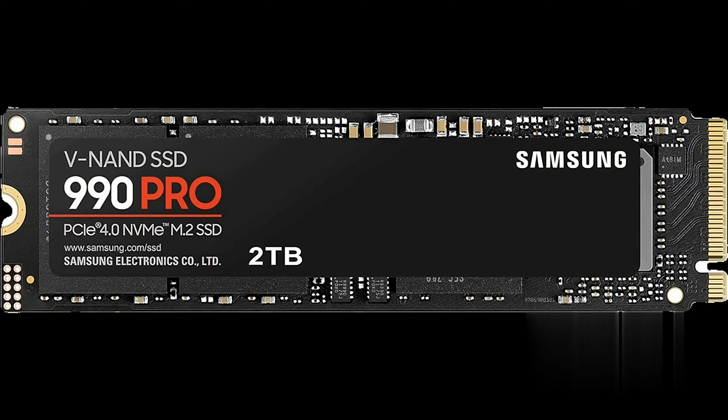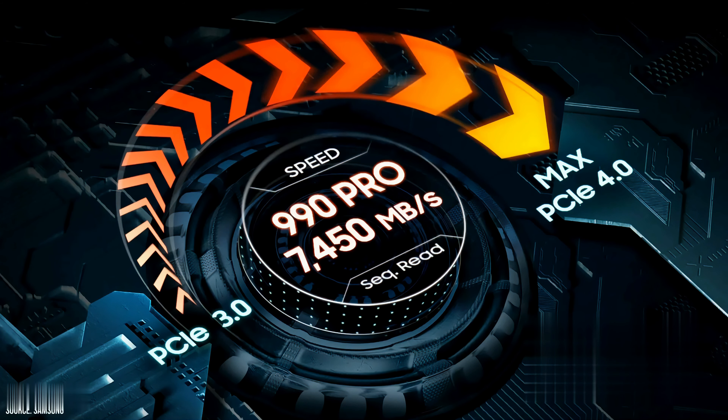Hey there gamers! Looking for the ultimate upgrade to turbocharge your gaming experience? Look no further than the award-winning Samsung 990 Pro Gen 4 NVMe SSD. In this video, we'll uncover why this SSD has taken the gaming world by storm. Let's dive in.